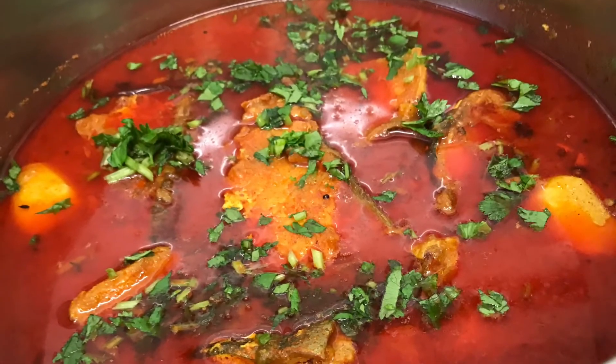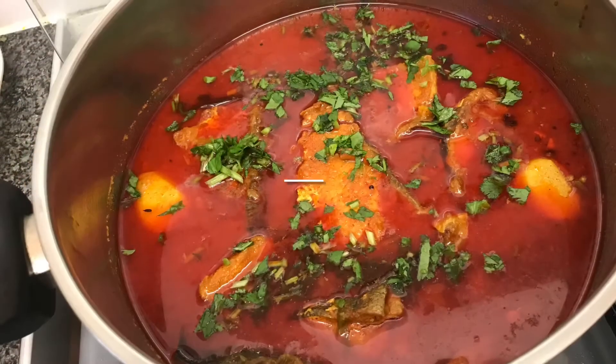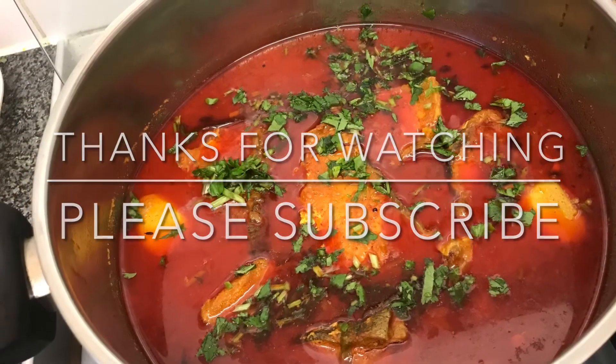I hope you enjoyed this recipe. If you have any questions please do note them down in the comment section below. Until next time folks, take care, see you soon.